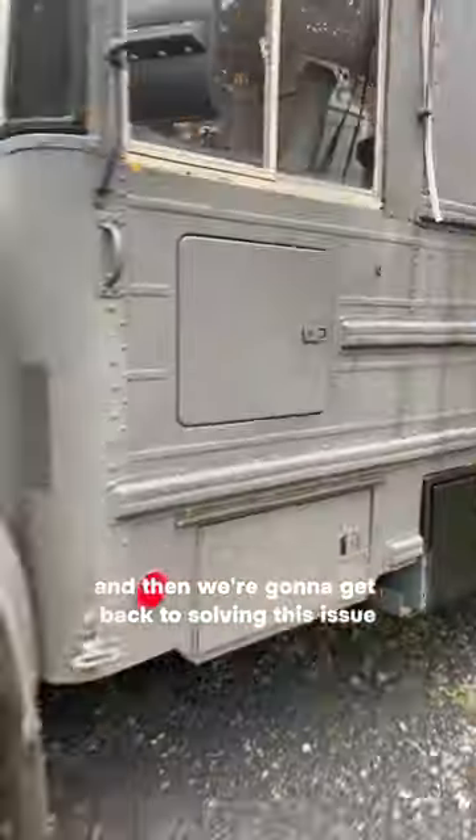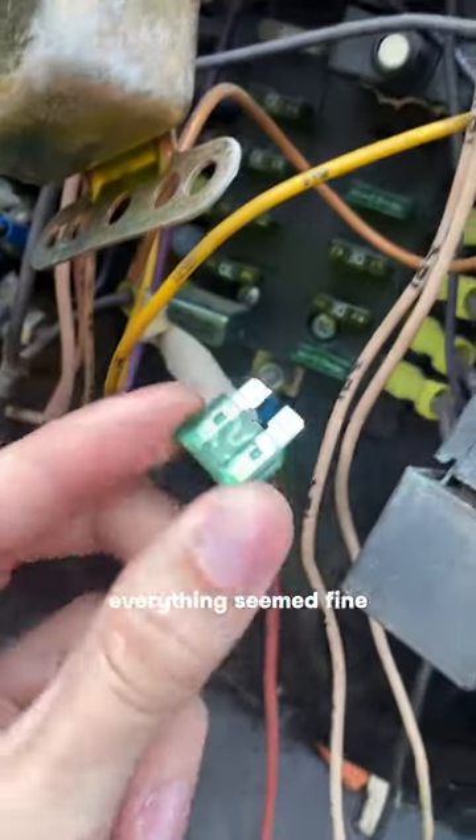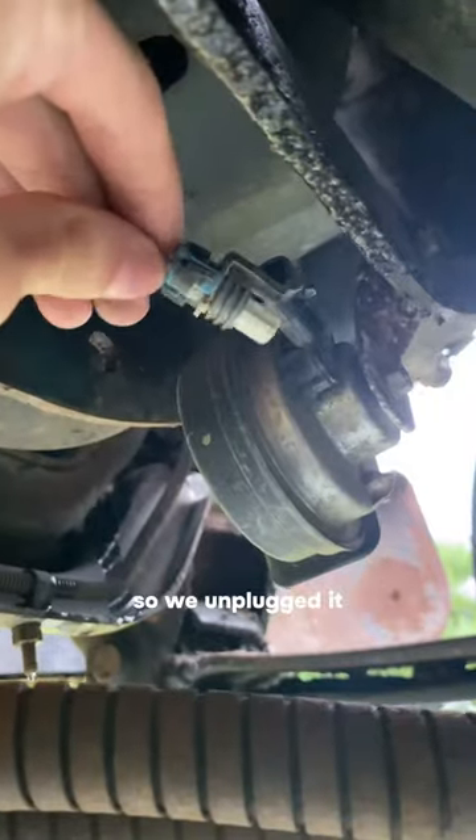My partner just got home from a little grocery shop and a Trader Joe's trip, so I helped carry in some groceries and then got back to solving this issue. I checked all the fuses — everything seemed fine. Checked the wiring, looked fine to me. My last guess was that the horn itself was dead.